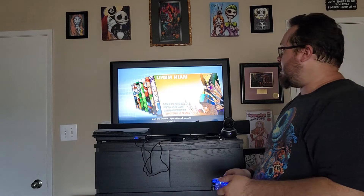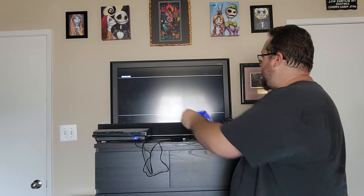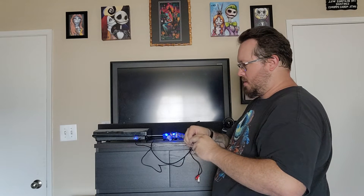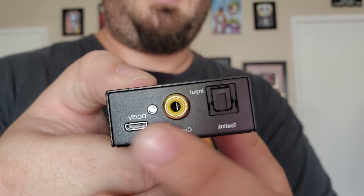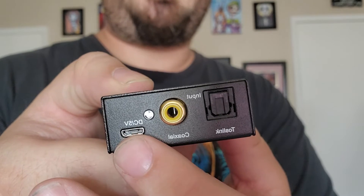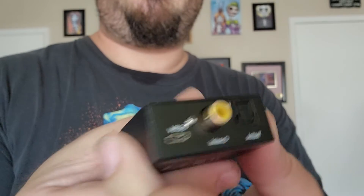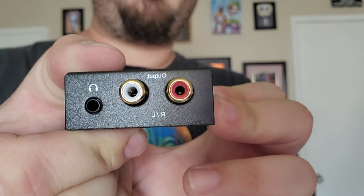Very nice, very nice sound quality there. Let me unplug the optical and the USB to really show you guys — it's got a nice little optical input, your coaxial, and a micro USB for power. On the other side you have your left and right output, so you can convert your digital sound to a nice left and right stereo.